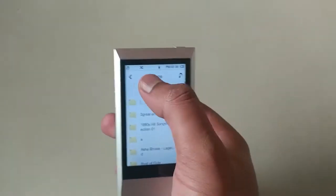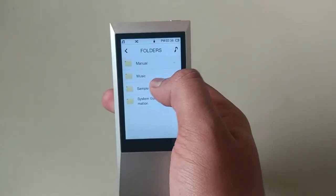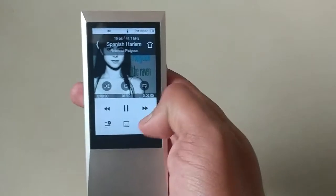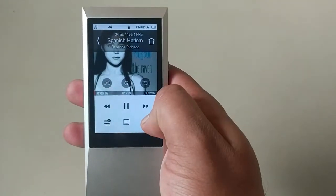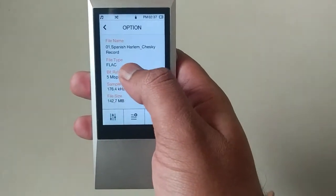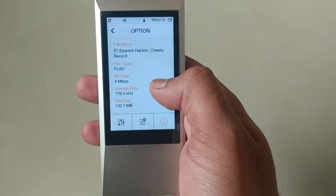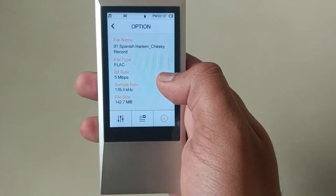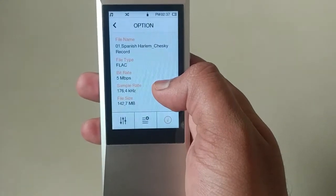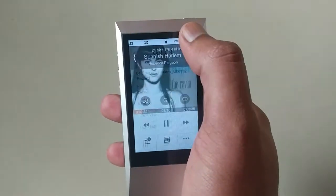Let me show you the preloaded music. Going to the sample folder, you can see a FLAC format song here. The bit rate of this song is really high at 5 Mbps and the sampling rate is also very high at 176.4 kHz. The file size is 142 MB.